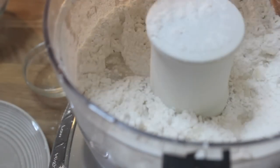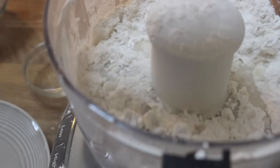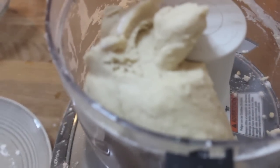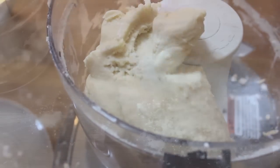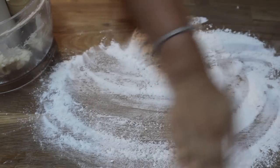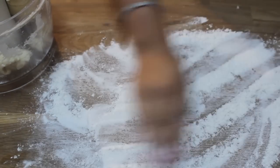Then I'm going to close the lid and pulse that a couple of times. Then I'm going to add my really cold water — make sure not to add the water all in the same spot. Beat up a little egg lightly, add it to the flour, mix it on low for about a minute. You can add the water and egg through the feed tube while it's mixing.